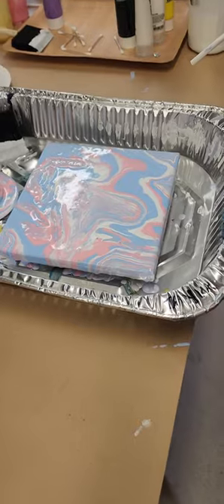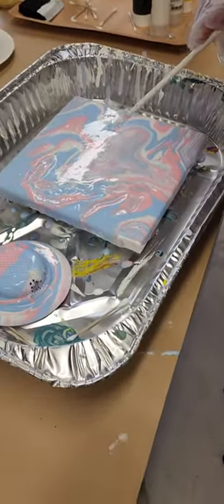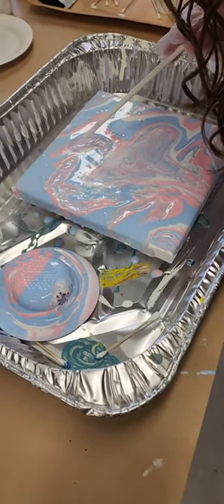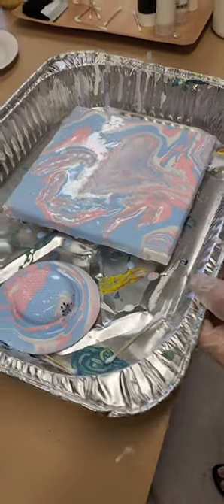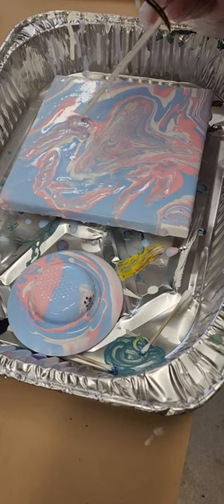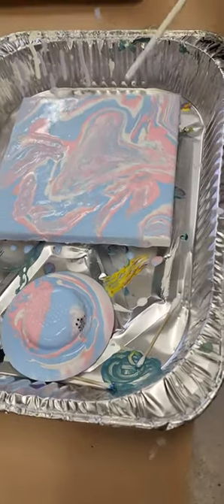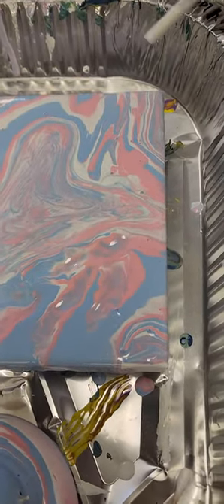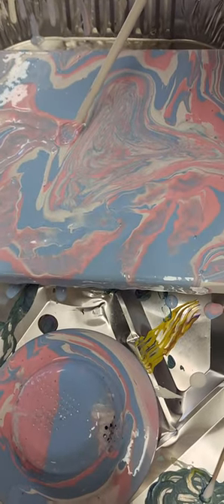Here you can see a technique coming down as a pouring, and lovely participant Tanya is creating an absolutely beautiful masterpiece. What will happen once she's gone out of the places that she actually wants, you can see the cells are starting to form. I'll just let Tanya keep going.